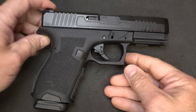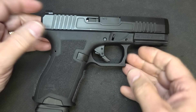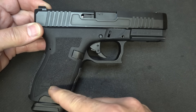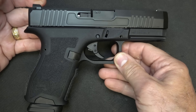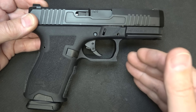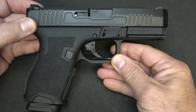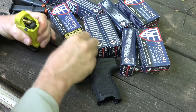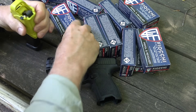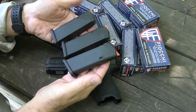There are a couple of other models in the works: one is an optics-ready version with suppressor-height sights in the sub-$400 price range, and they're also developing one with a 1911 grip angle — those should be coming out pretty soon. One big thing about Palmetto State Armory is they have a lifetime warranty, which gives you a lot of confidence when you're paying $299 for this pistol. We also appreciate Fiocchi for sponsoring the ammo — all made here in the USA, one of the largest manufacturers of ammunition in the country — and Lula Loaders for saving our thumbs.